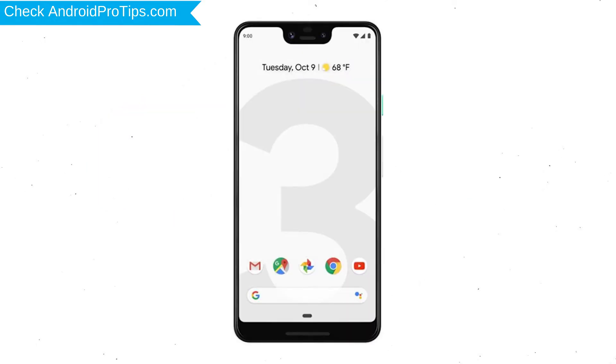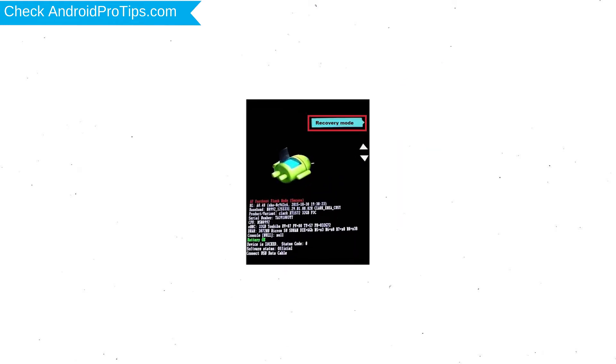First, switch off your mobile by holding the power button. After that, press and hold the volume down button and power button. Release all buttons when you see the recovery screen.